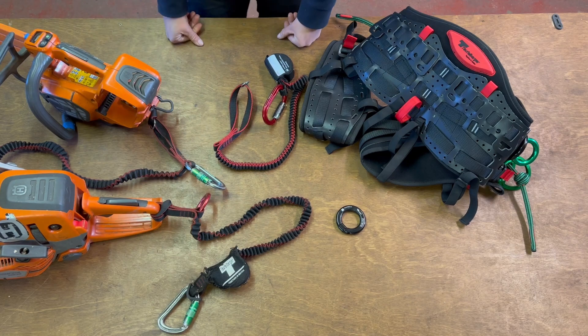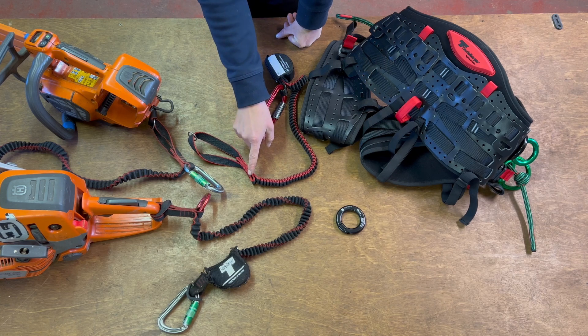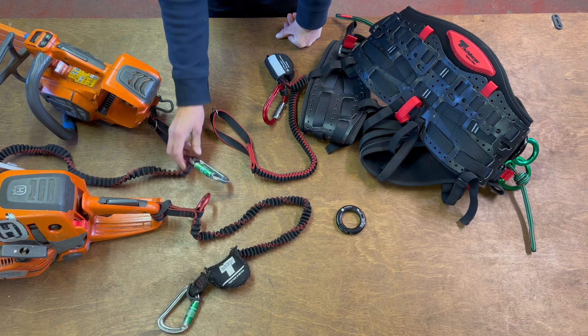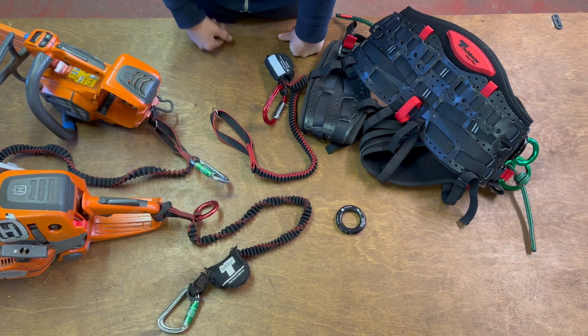There are two different versions. It comes either with an open end where there's no carabiner or attachment point, allowing the user to put their own carabiner in to clip the chainsaw up high if required, or you can buy one that already has a red ring stitched into the loop.